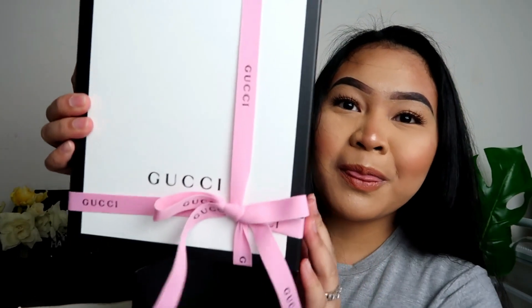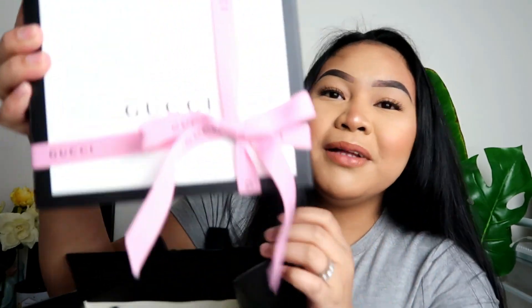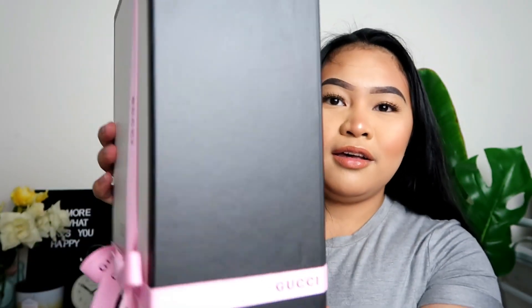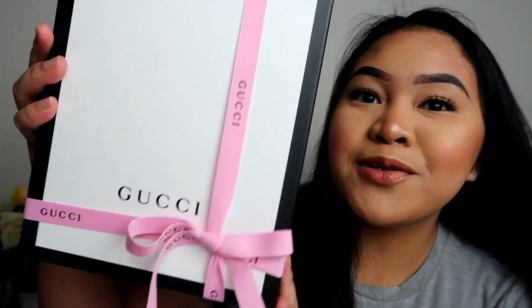Really excited! Oh my god, it's so fancy. This is just a belt, but the way they put it in packaging — oh my god, you guys, look, it's a pink bow. I thought it was like a black bow, but look. So the box is this — it's so huge. Oh my goodness, it's in pink. That is so cute.